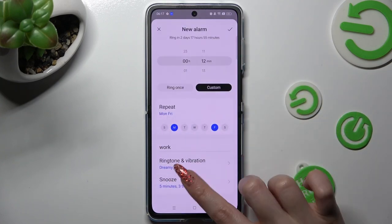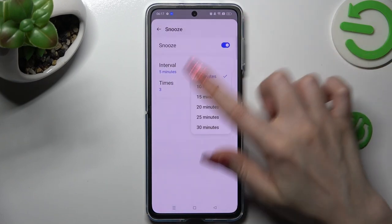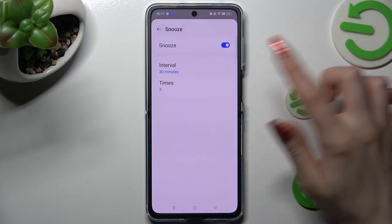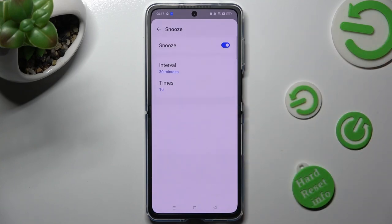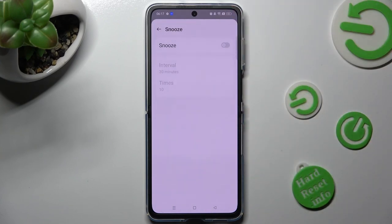Finally, tap on snooze and select how many minutes it will take and how many times it will repeat. You can also disable snooze completely by tapping on the toggle next to it. You can turn it back on by tapping on the same grey toggle.